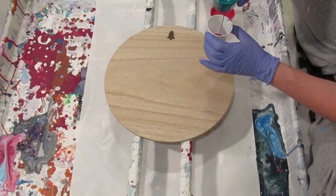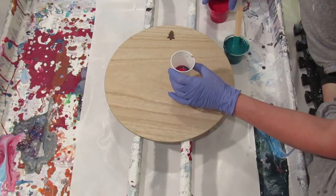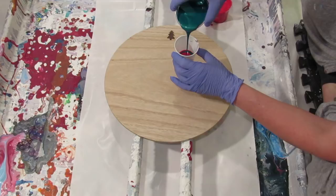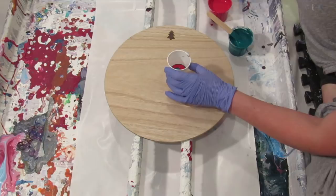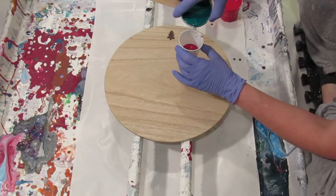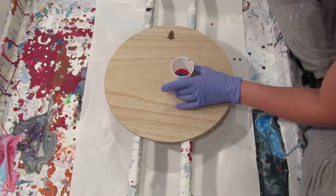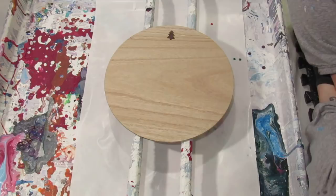I did have some metallic red, but honestly I didn't want to mix another color right now — I wanted to get straight to the fun part. Last night I mixed up about ten colors and labeled them, and there's something kind of relaxing about that. I'm going to pour the white first.